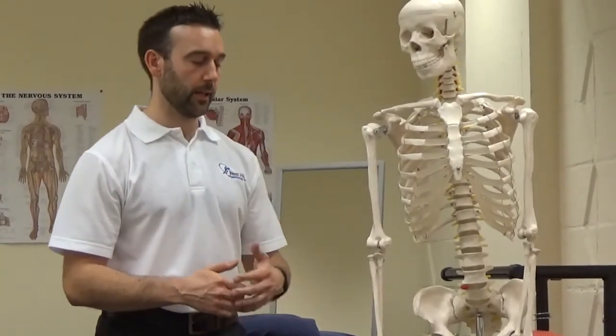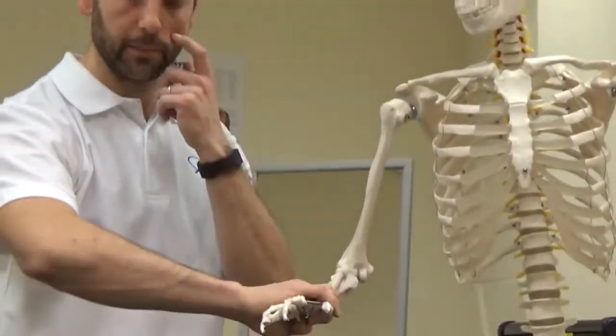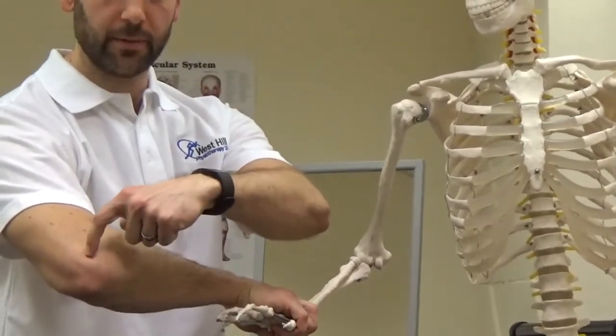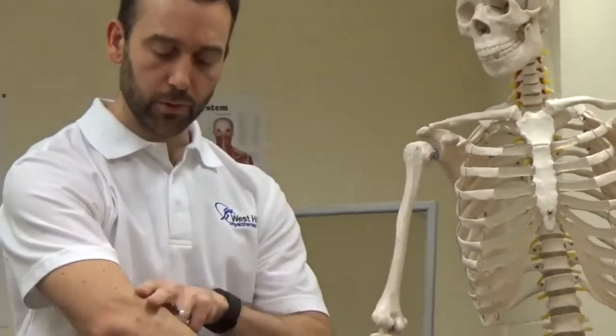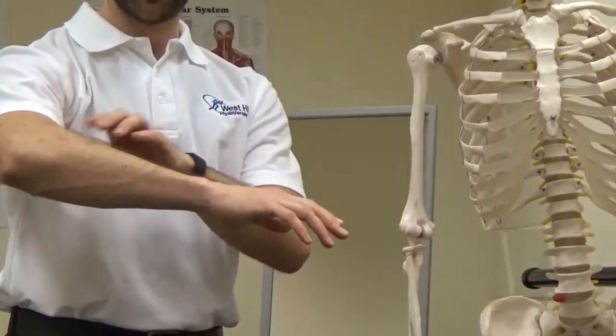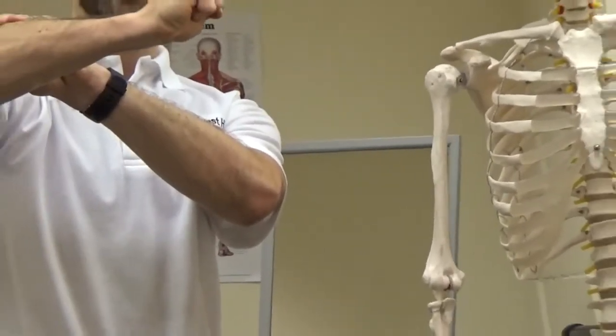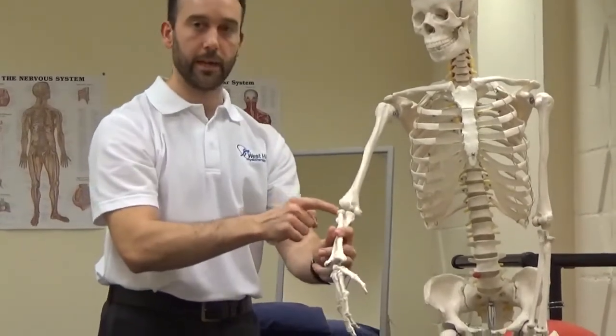First and foremost, what is it and why have you got it? Essentially it's an overuse injury of the body. The medical term for it is lateral epicondylitis. So on the elbow, patients with tennis elbow typically complain of pain right over the tip of the elbow. Coming down the shaft of the humerus, there's a little bony projection called the epicondyle. Patients also typically feel pain in the common extensor origin of the forearm — those muscles involved in extension of the wrist and gripping, and they converge into one central tendon that attaches onto the epicondyle.